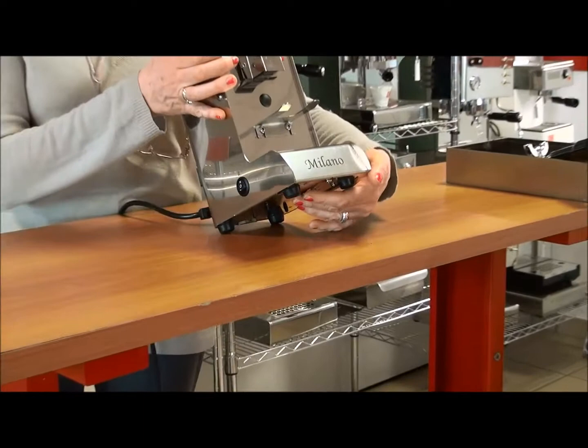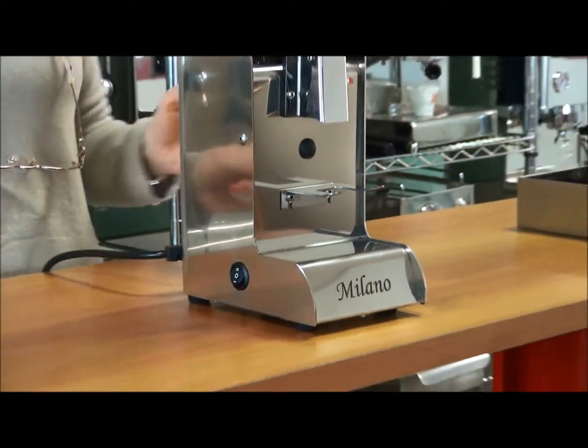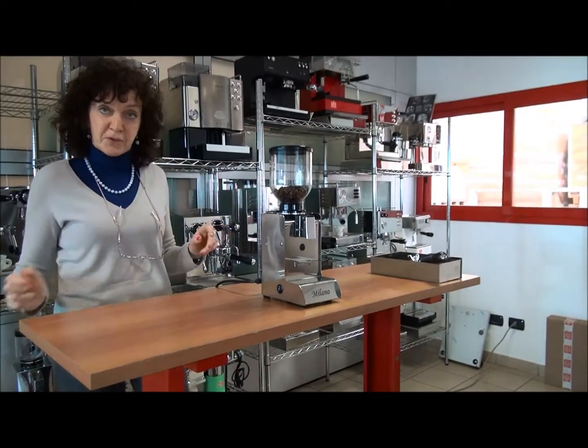Here, under the grinder, you can adjust the quantity. We have put the adjustment here so that no one can accidentally adjust different quantities.